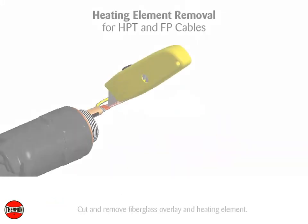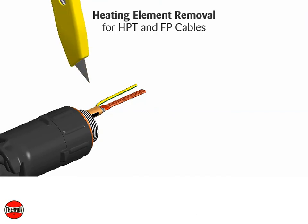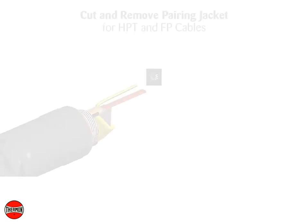Cut and remove the fiberglass overlay and heating element. Push any remaining heating element wire under the primary insulation jacket. Cut and remove the pairing jacket.